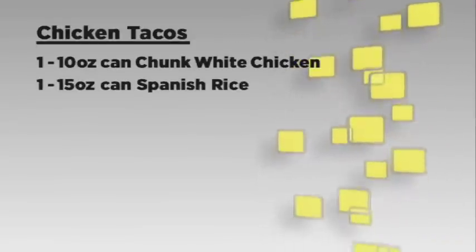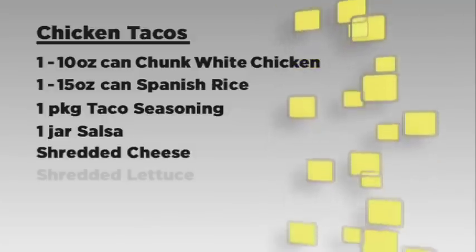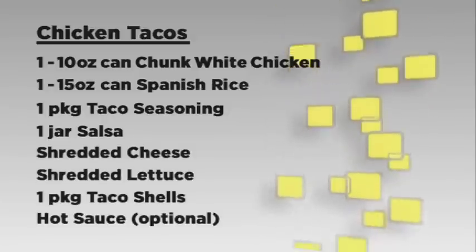Again, you'll need a can of chunk white chicken, a can of Spanish rice, taco seasoning mix, salsa, shredded cheese, shredded lettuce, taco shells, and hot sauce, which is optional. It's a fiesta of flavor.